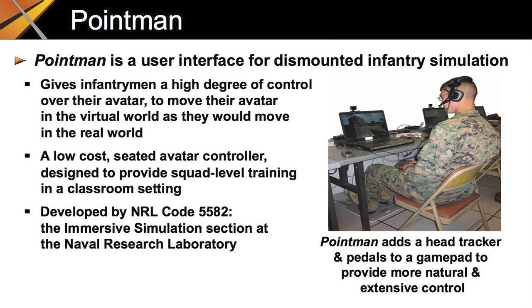PointMan is a seated user interface for dismounted infantry simulation. Although it was designed to provide squad level training in a traditional classroom setting, we believe that PointMan gives users more effective control over their avatar than more expensive dismounted infantry simulators. The Immersive Simulation section at the Naval Research Laboratory developed the PointMan user interface. This video explains how it works.